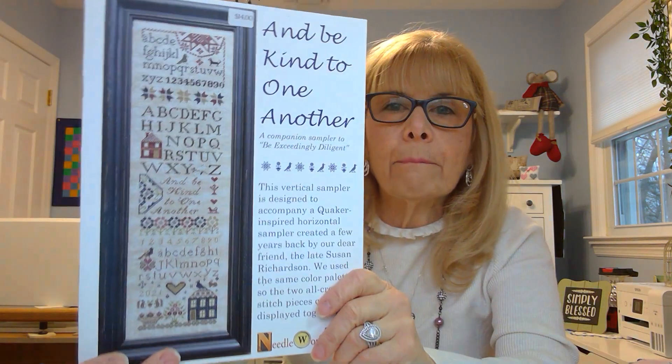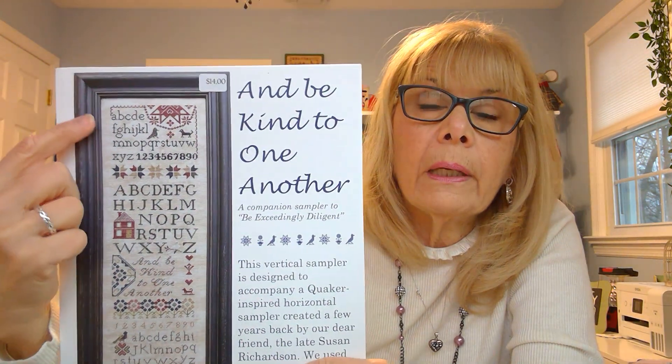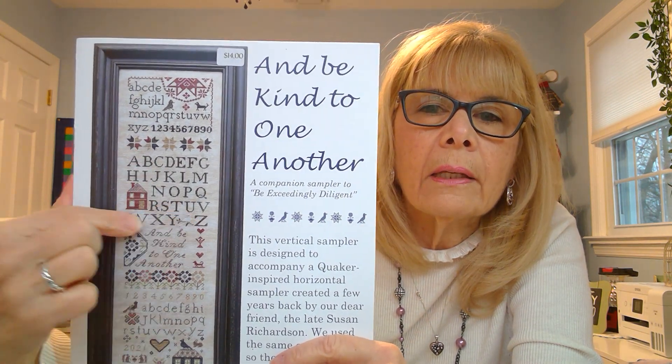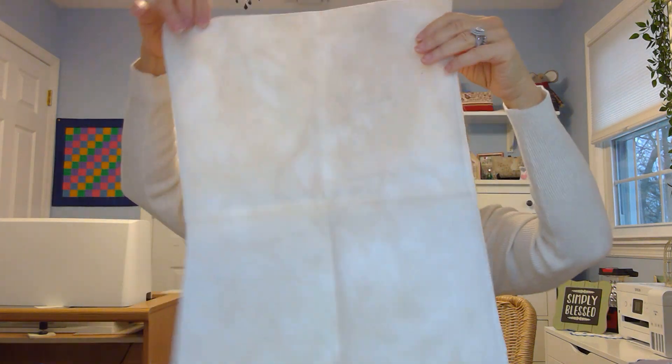This is the one I will be starting today — 'Be Kind to One Another' by Needlework Press. I start at the top. My 2022 goal would be to complete the first two alphabets within the whole year, so up to about here. I'm stitching that on a 28-count Vanilla Swirl Lugana with all Classic Colorworks thread — I did get all the colors for that.